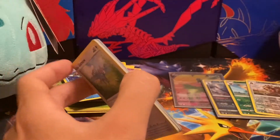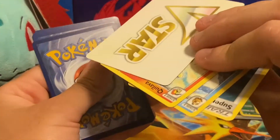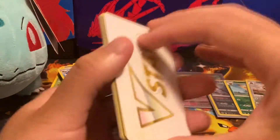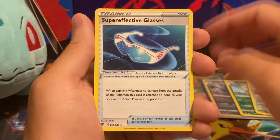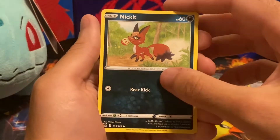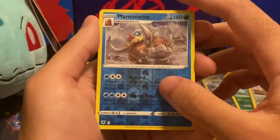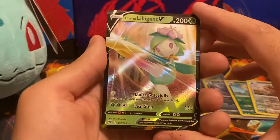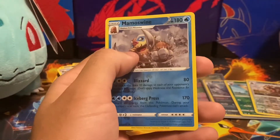Last pack of the video — the code card is a black one, so we should get a holo or better. There's also a V-Star card in this one — so I guess instead of an energy, you get the V-Star card. We got Quilava, Golduck, Glasses, Glamrow, Yanma, Swinub, Nickit, Cutiefly, a Reverse Holo Rare Mamoswine — that's an amazing Pokémon — and then a Hisuian Lilligant V. Not a full art, but still a good way to end the video.